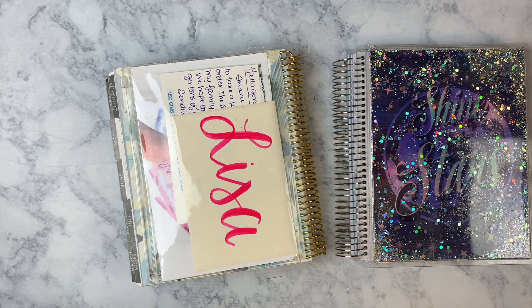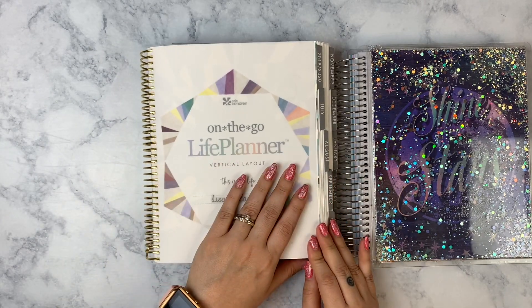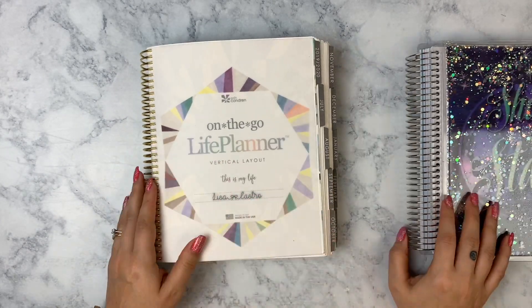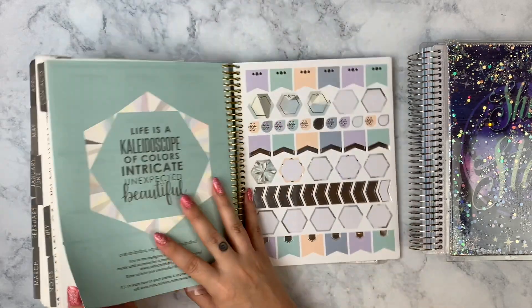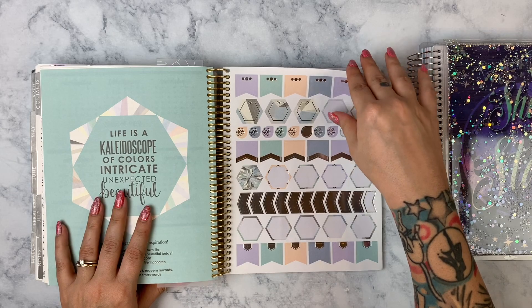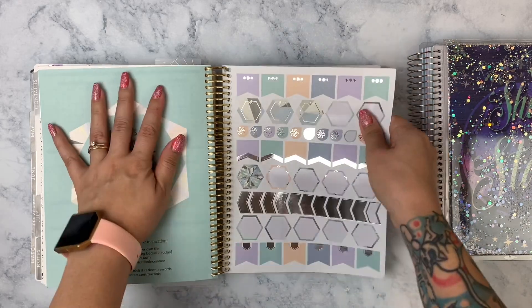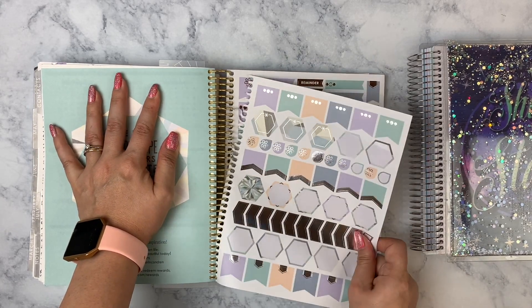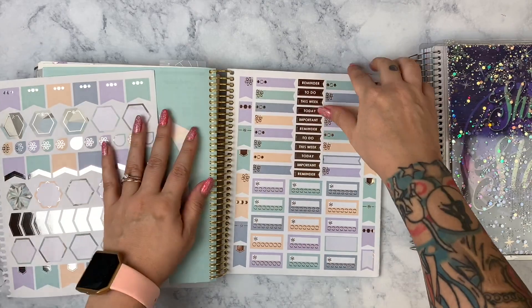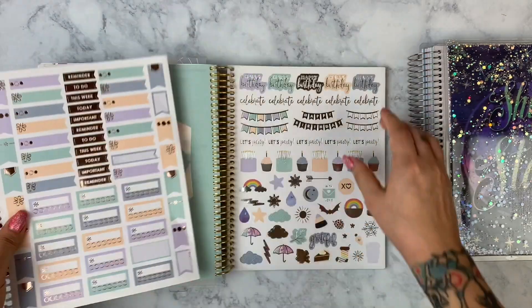Let's first take off the covers. I don't think I have any personal information right here — I didn't even check before going through this. I do need to take out these stickers, which I haven't used that many of, but I will just tear them out and give them to my son since he plans in his own little planner and he likes stickers. I'll give him leftovers and things I'm not going to use.